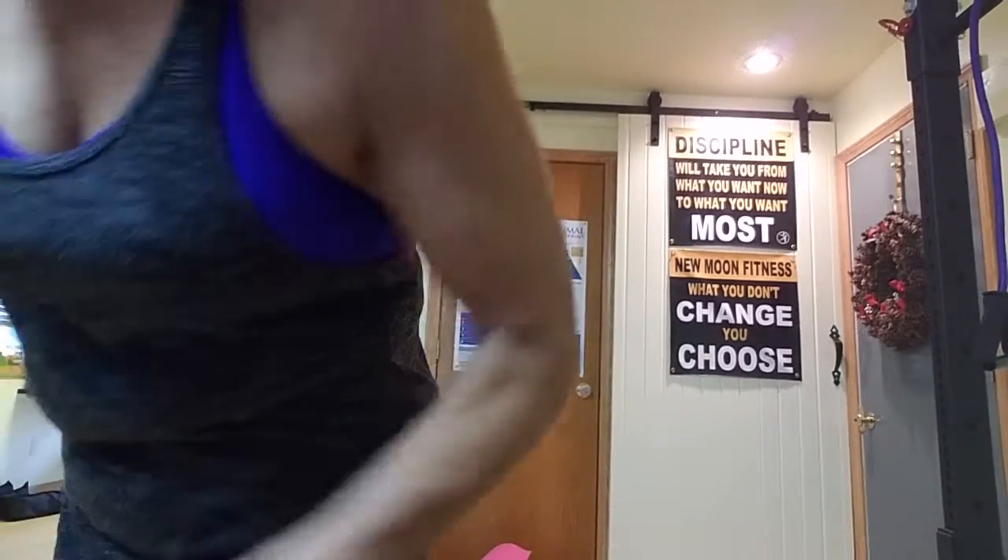Then grab your dumbbells and pull out and in. Start with some light weight and just see where you get. See what happens here — this is your proper positioning. This is not the right thing to do here.